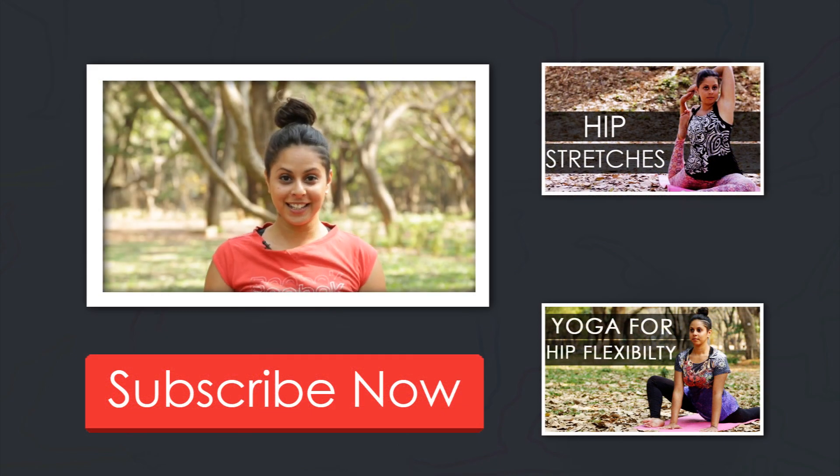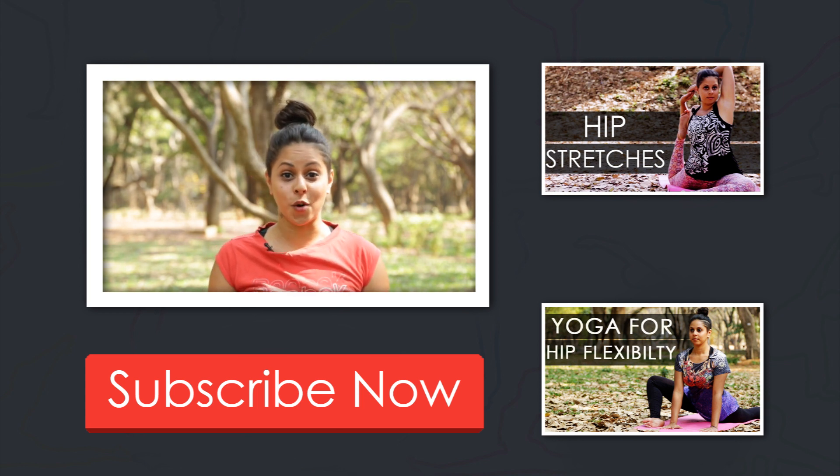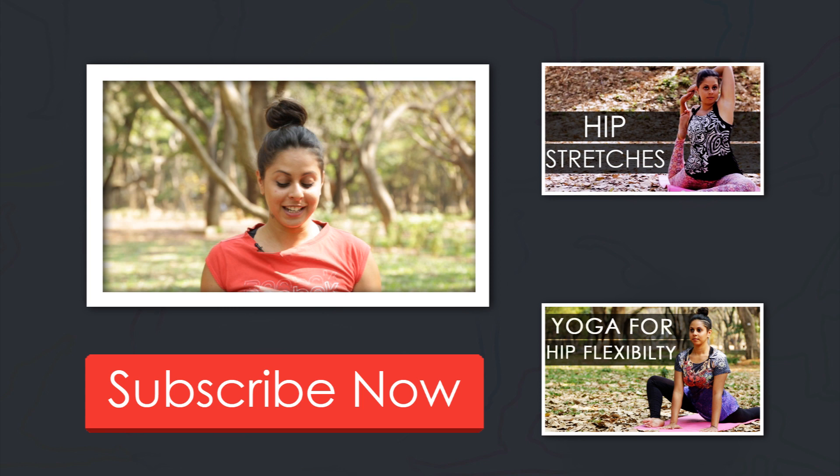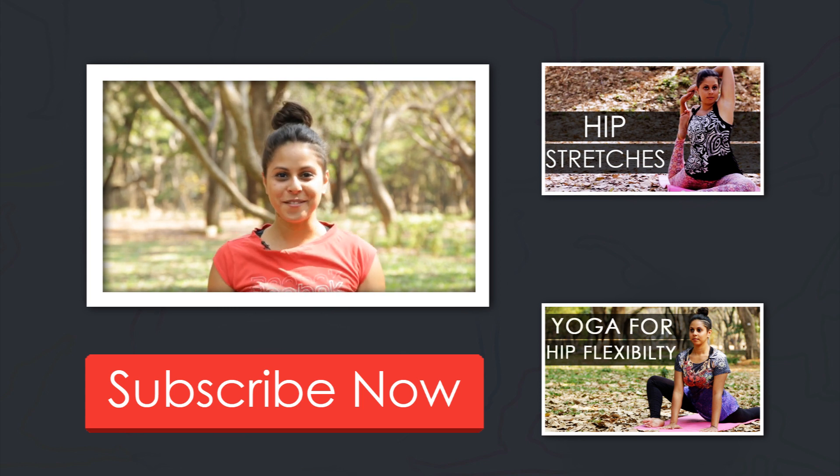I hope you enjoyed that. Once you get really comfortable in Warrior One, there's a lot of fun variations you can add to the upper body. Our next episode will be showing Warrior Two. So to see that, subscribe right here to this channel. I hope to see you then. Take care. Bye.